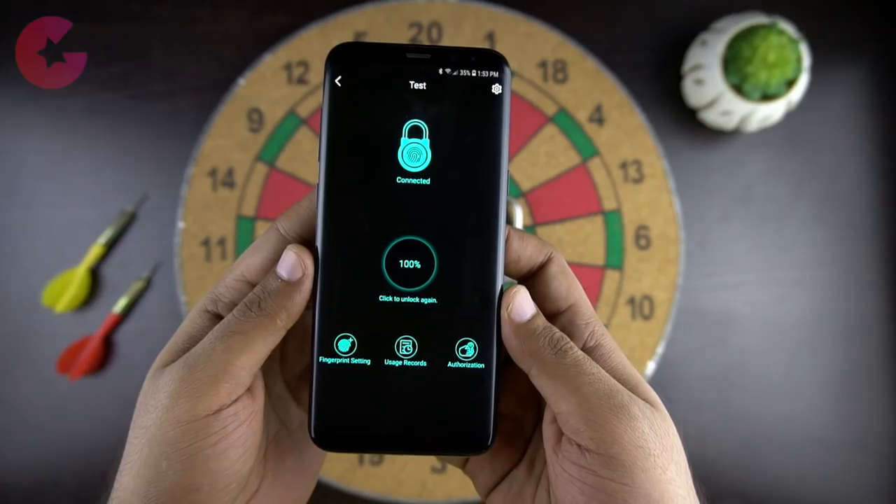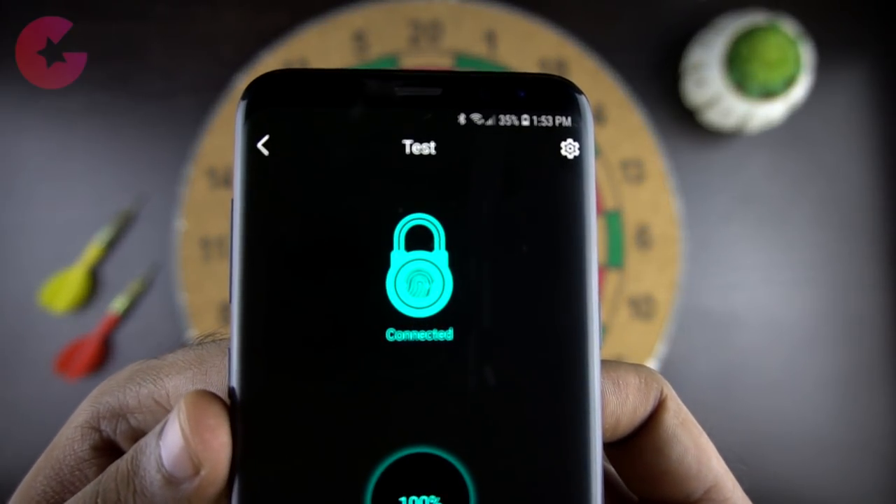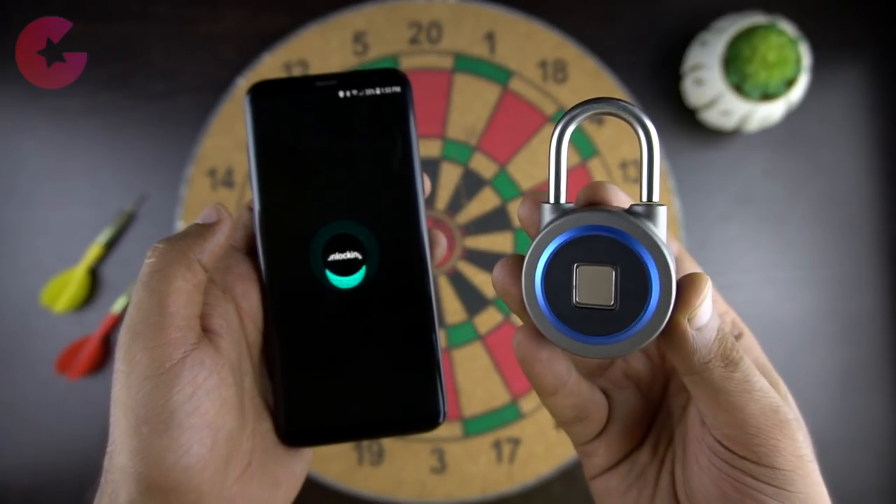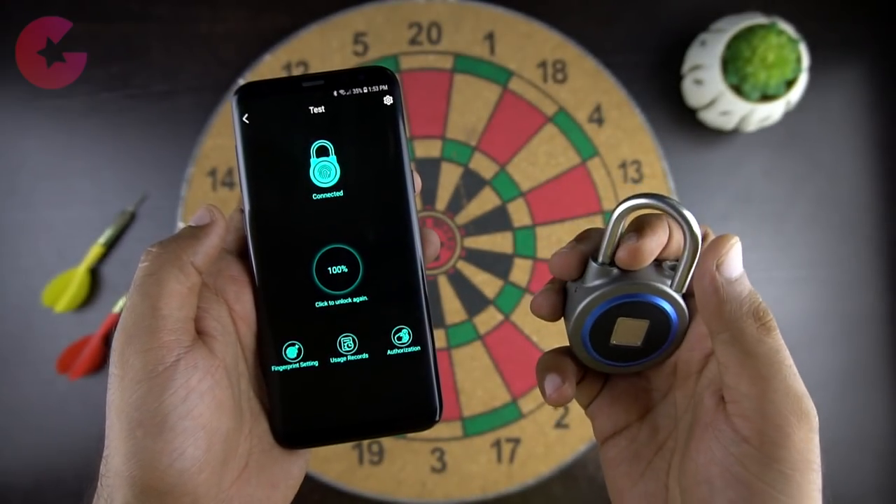Here we can see the current battery status and below it we have the unlock button. So let's unlock it. When you press the unlock button it takes around a second or so, as there is a motor inside which moves and unlocks the latch.